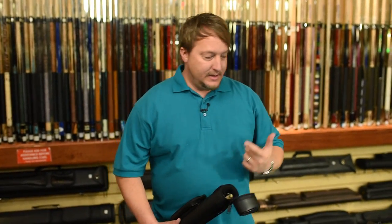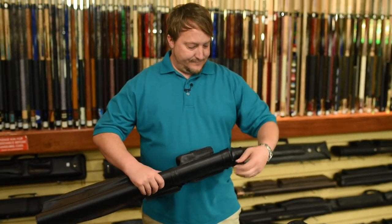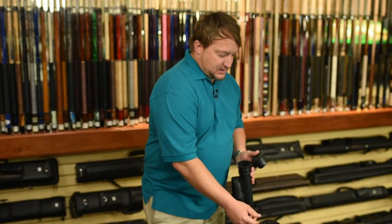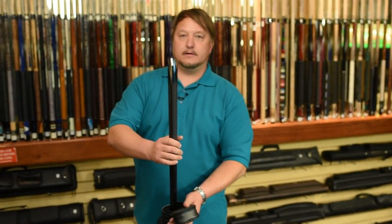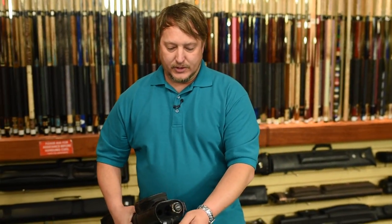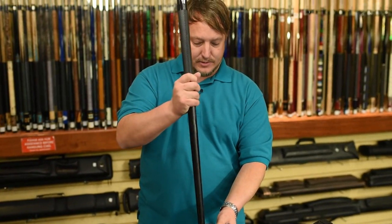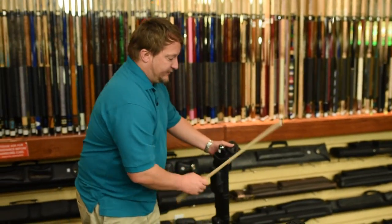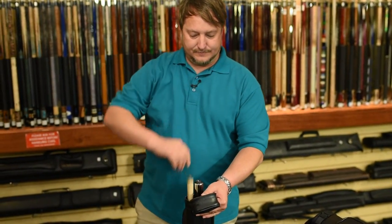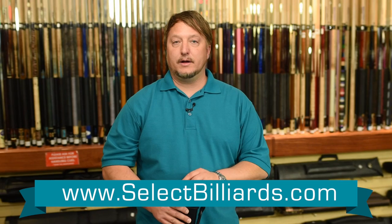Now there are some other cases that have tapers inside of them, which allows the cue to only go in upside down. The cue will not go in the other way at all because it's tapered. Same with the shaft — the shaft goes in tip first still, and it only goes in one way. Most cases can be put in either way, so you want to make sure you do it the right way.